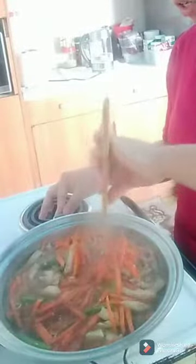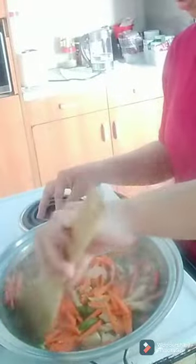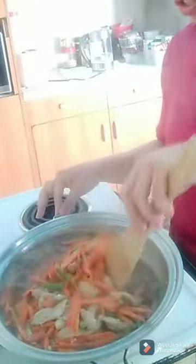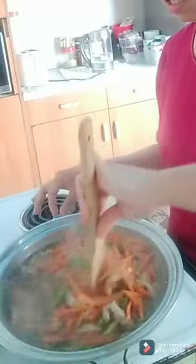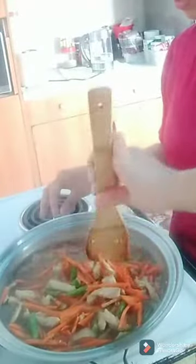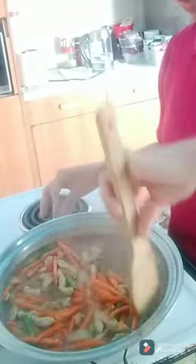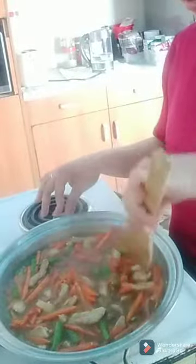When the carrots are nice and soft, I can add my cabbage. Pretty much what I've used for my vegetables is just beans, carrot, and cabbage — nothing else. Whatever leftover you have in your fridge you can reuse it. You can add mushroom, broccoli, zucchini, whatever you want.